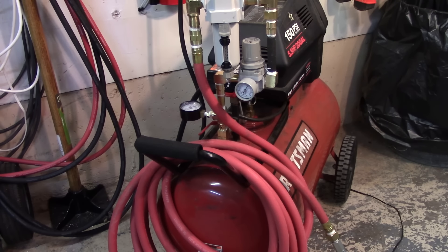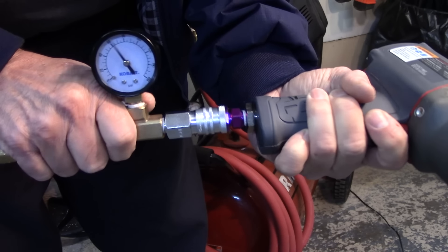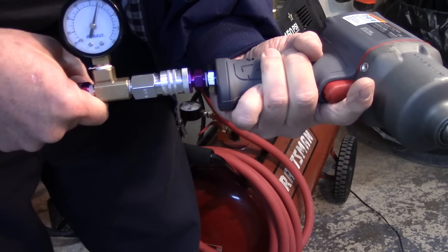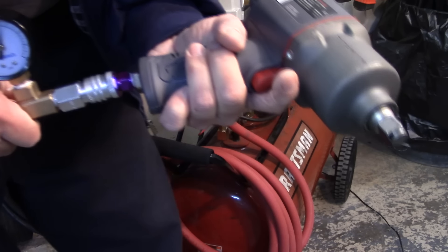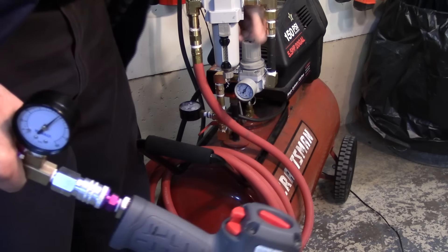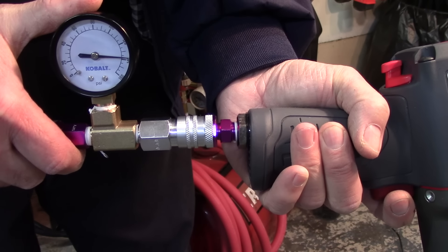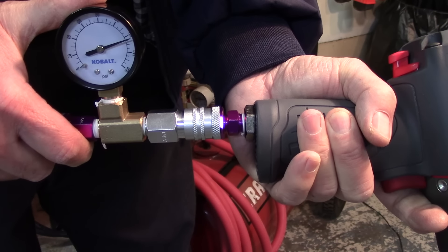The compressor looks different now that I've changed out the three-eighths hose — now it sports a half-inch hose with the same fittings. Static pressure is 90, and when I squeeze the trigger it drops down to 60. So I think if I just turn up the pressure on the regulator I'll get the 90 psi that this impact gun requires. The pressure is now at 135 and I'm getting 90 on the gun — that's what I need. As far as I'm concerned, the little compressor is fixed.